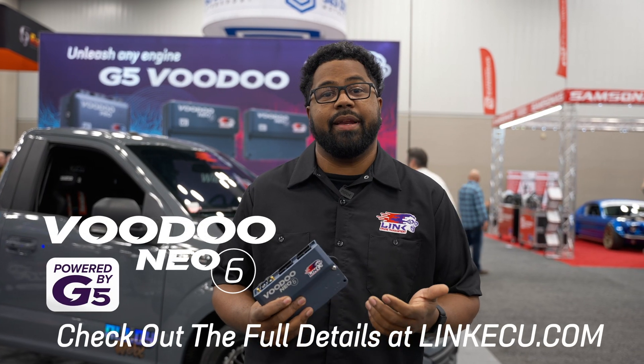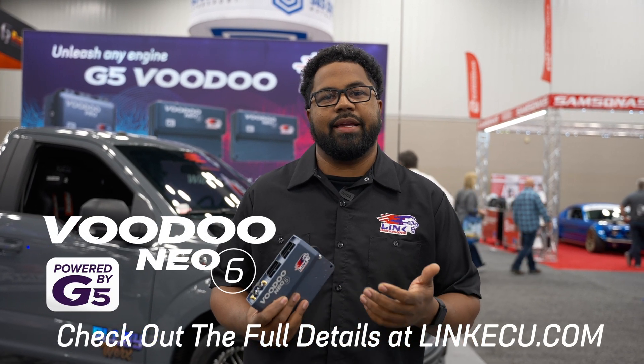Look out for the release of this ECU next year, and check out our website, linkecu.com, for updates.